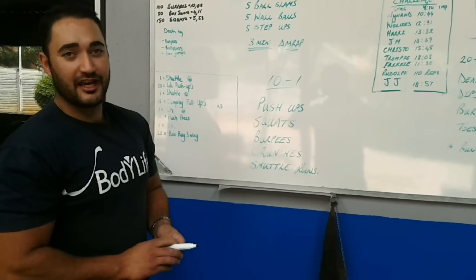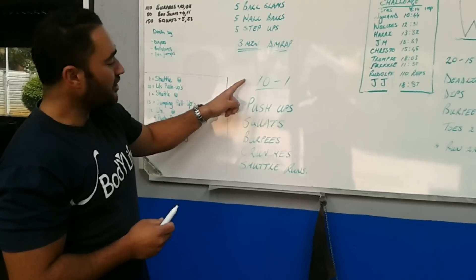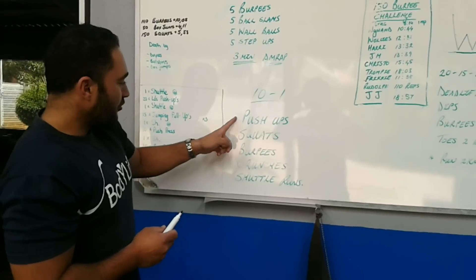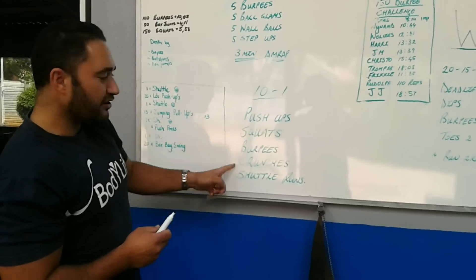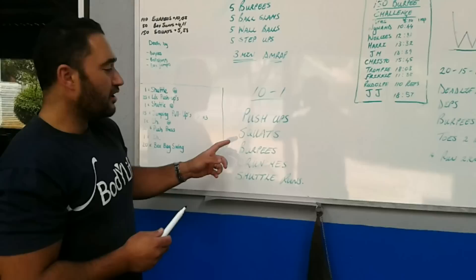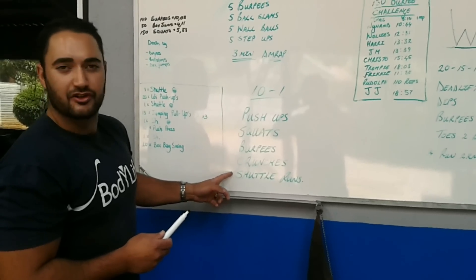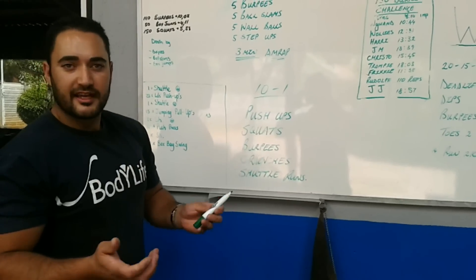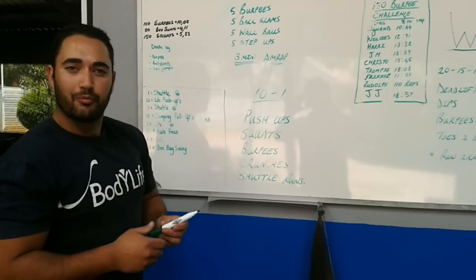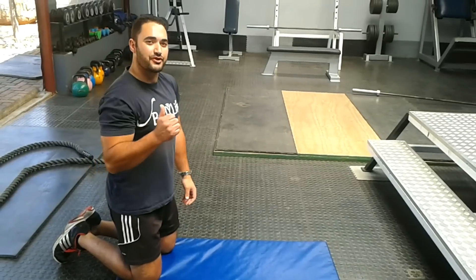For our session today we're going to do a decline ladder. We're going to start with 10 reps per exercise and work it down right down to one rep — 10 on the first set, 9 on the second set, 8, right down to one. We'll start with a push-up, bodyweight squat, burpees, crunches, and then finish off with shuttle race. It's a nice quick workout, might take you anything from 15 to 30 minutes. Ideal for this time of year when you're all busy and don't always have time to train, just to keep you on track.